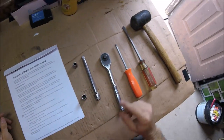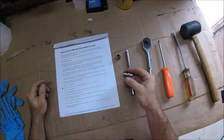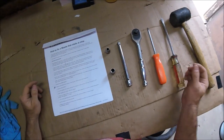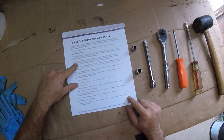First thing we're going to do is get out some basic tools: an 8 millimeter socket, an extension, a 10 millimeter socket, a flat head, and a Phillips head screwdriver. This is the actual service bulletin.